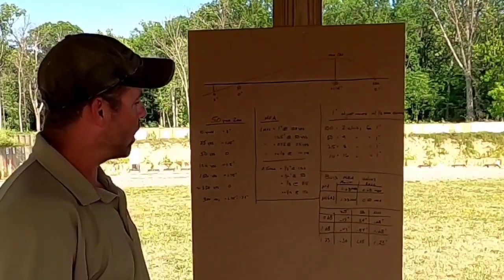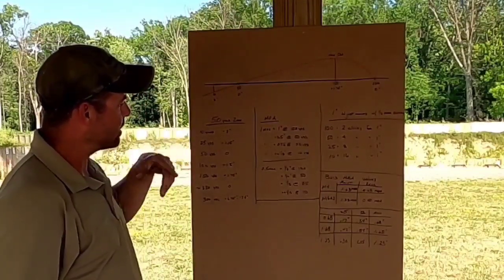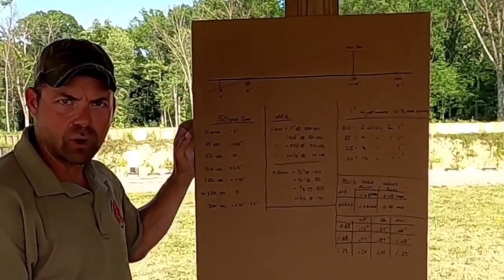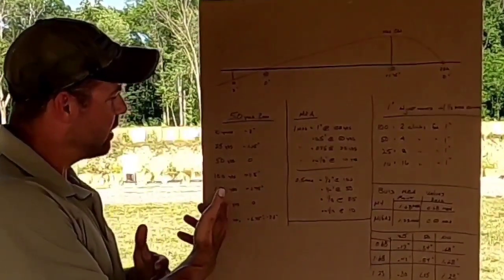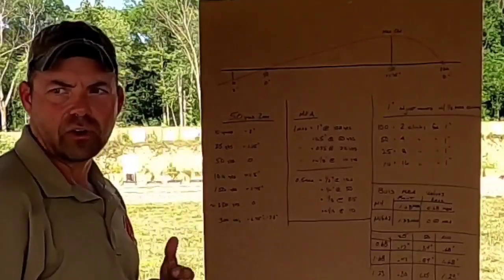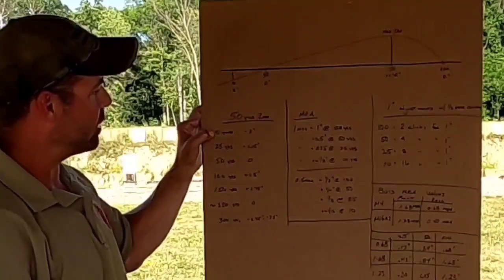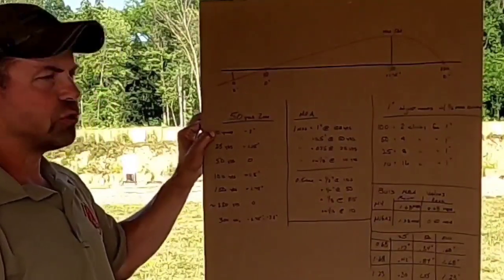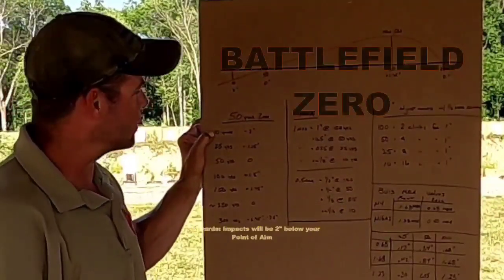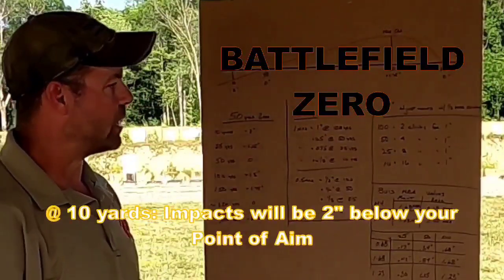Just a quick thing about the 50-yard zero — all these numbers are in the article as well, with contrast and comparisons for the 7, 25, and 100. When we get to shooting, we're going to shoot at 10 yards to do the battlefield zero discussed in the article. At 10 yards, your impact will be two inches below your point of aim.